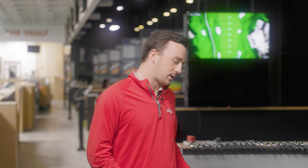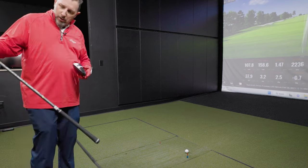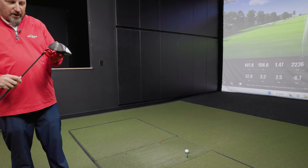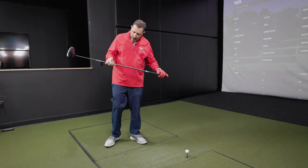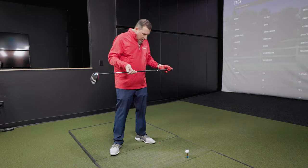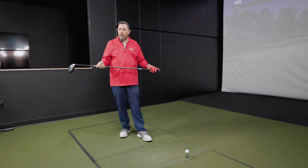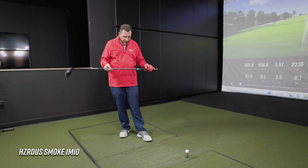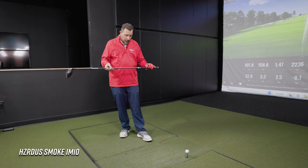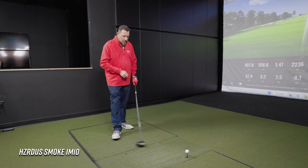Shaft number two: the Hazardous IM10. This shaft came out last year and has been a real winner in both Cobra and Callaway's matrix — those are the two brands that have carried it. It's a good, stable shaft with mid-line characteristics overall.